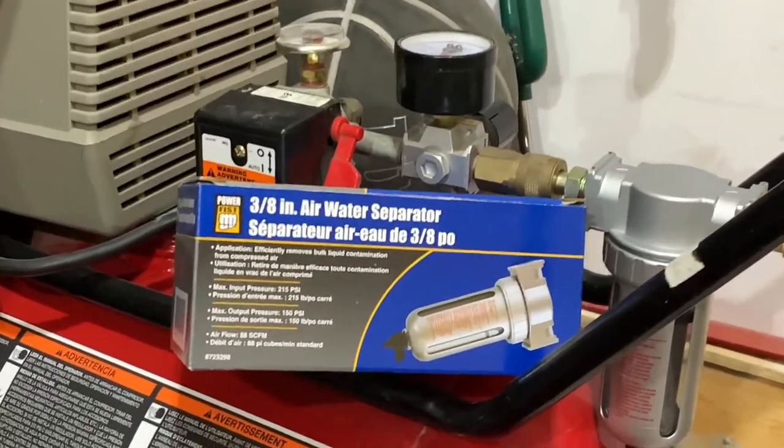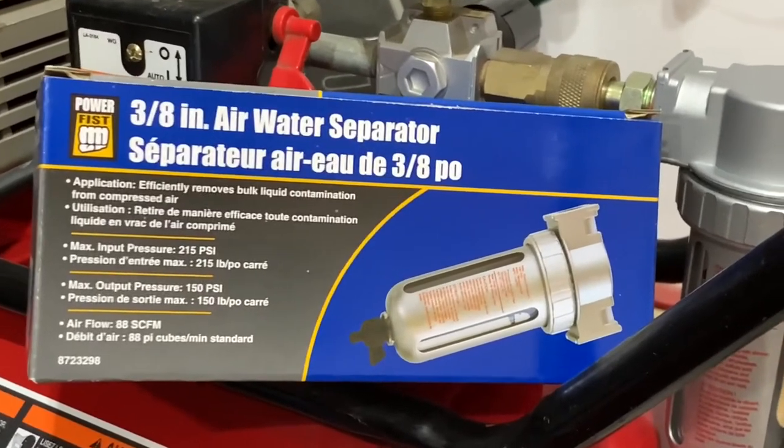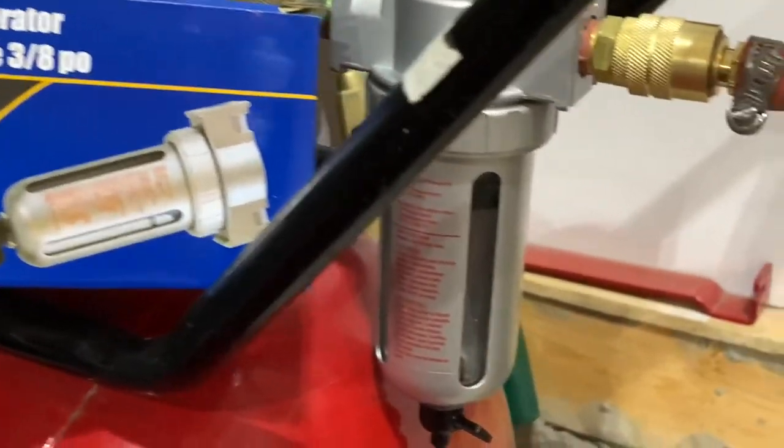Well, look what we have here guys. I got myself an air water separator. Stay tuned.